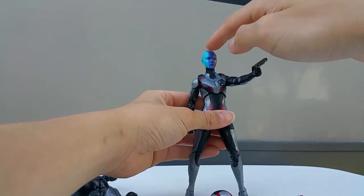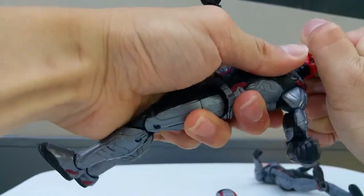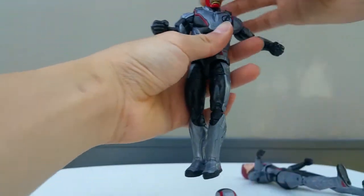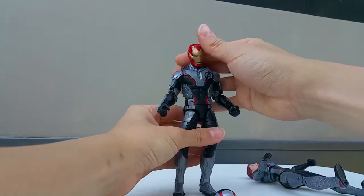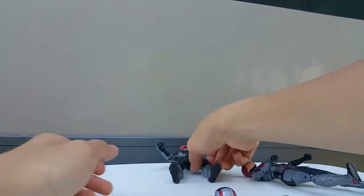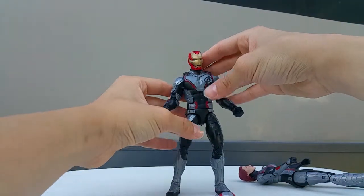Now I'm switching the Hawkeye head sculpt to the Iron Man head sculpt. Let me take this one off and put this one in. The Iron Man head sculpt is kind of loose on the figure and doesn't really look film accurate because each quantum realm suit is a different kind of suit for each character, so this doesn't really match Iron Man at all.